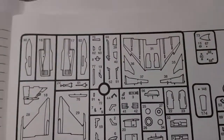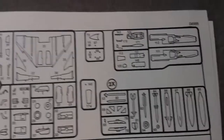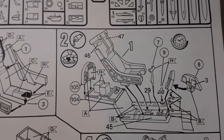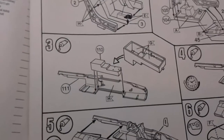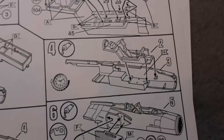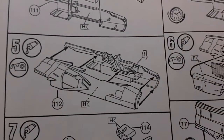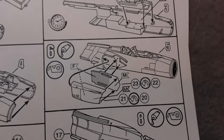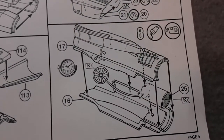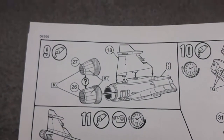Then we're straight into the instructions. There's a useful screw map and as usual it starts step one with construction of the seat and then on to the cockpit tub. It's not very clear actually - I don't like these style of instructions, I prefer the newer ones. They seem a bit more hand-drawn than the new ones. There's a very strange method of construction: you build the front half of the cockpit and fuselage and then start building the rear.